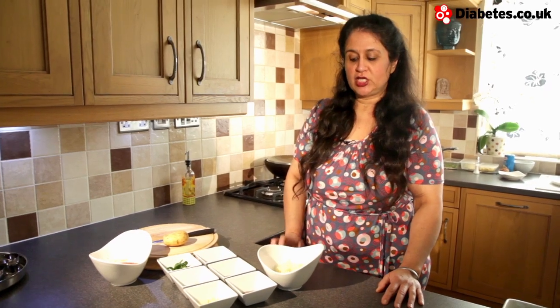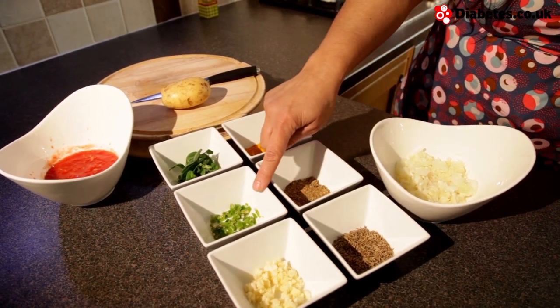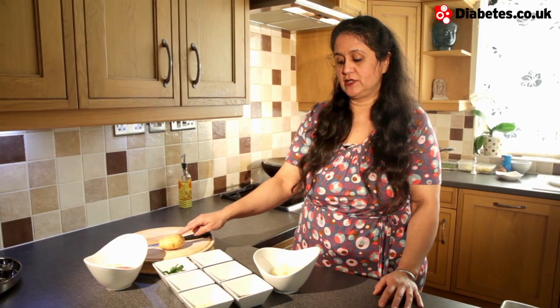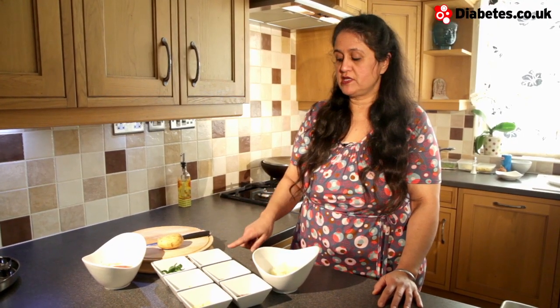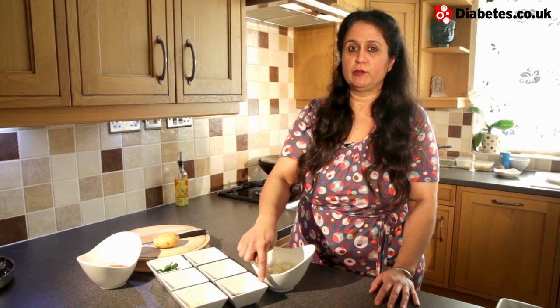For this fenugreek with potato dish we need finely chopped onions, garlic, chilli, fenugreek, tomatoes, and a potato. In terms of the dry spices we need some turmeric, garam masala, and whole cumin seeds.